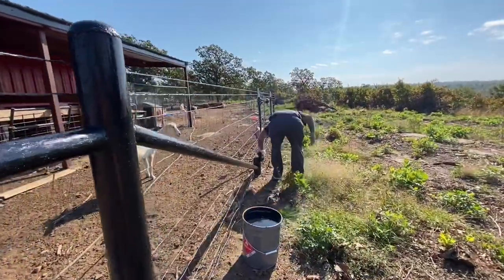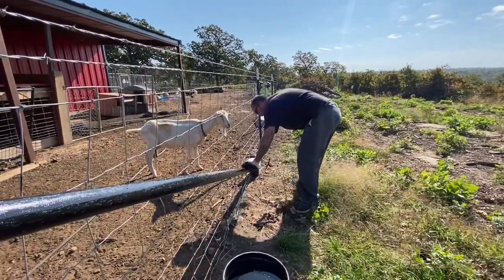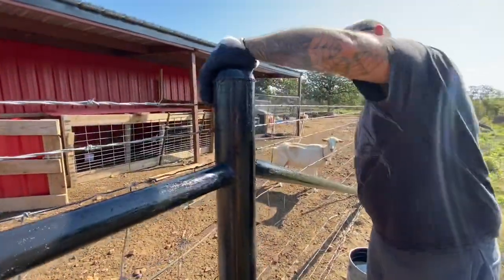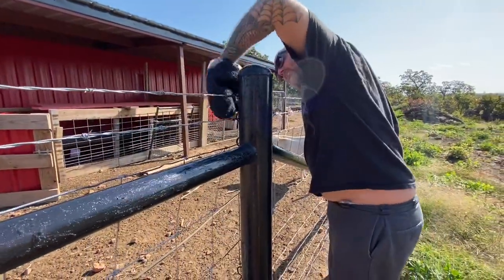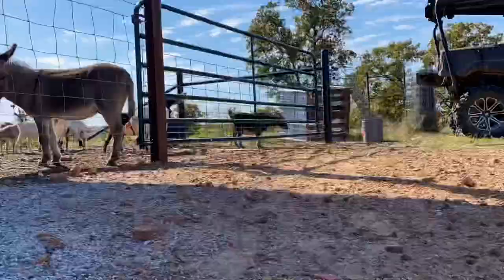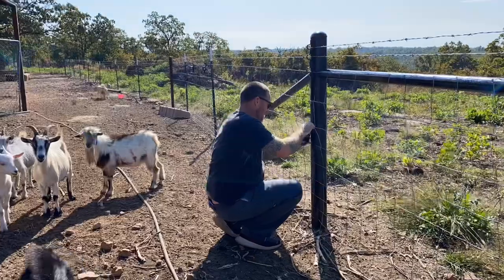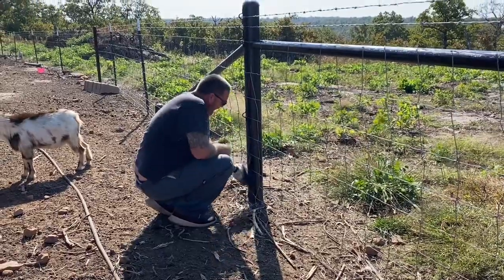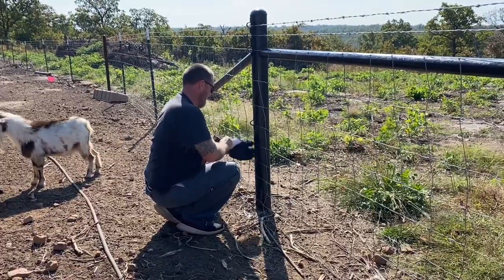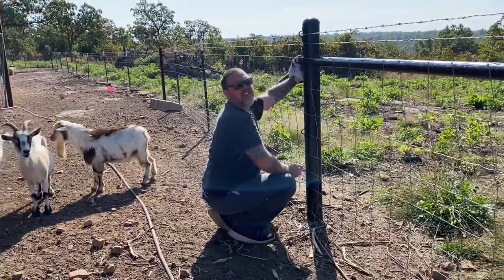It is water. It is water. Going on good? Yeah. It's a messy job, but somebody's got to do it.